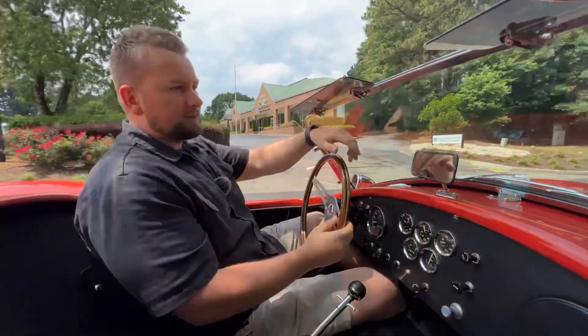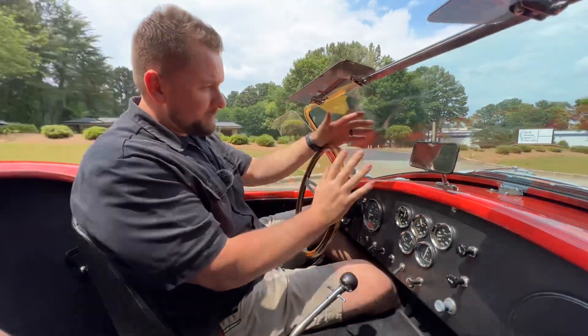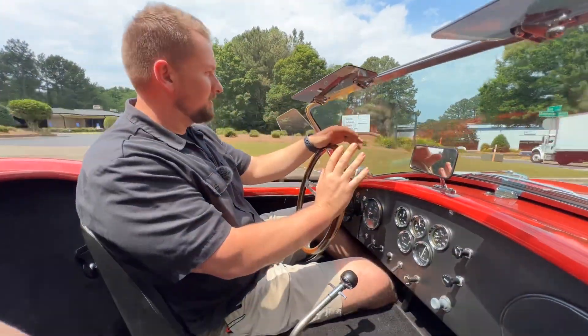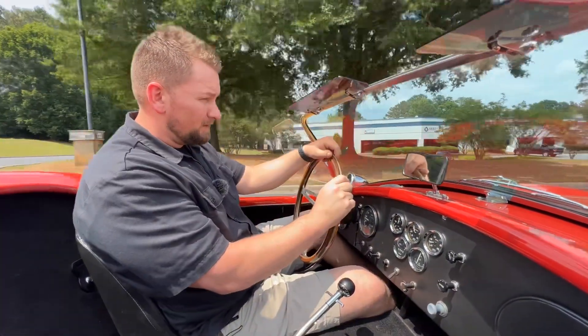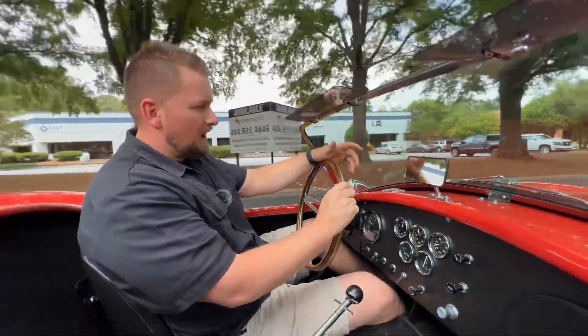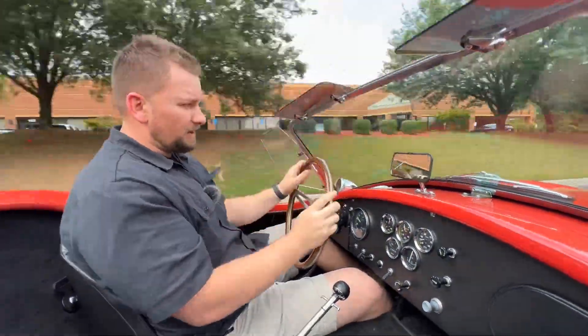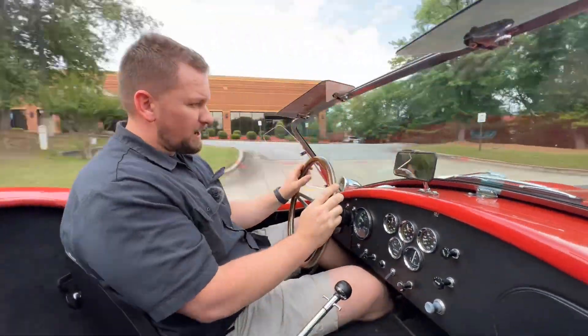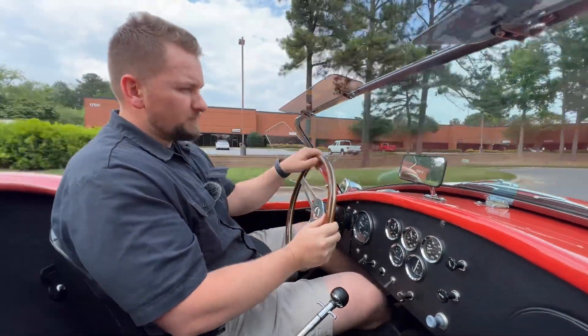Weather's perfect for a nice little cruise in a convertible like this. This thing's got great power — I definitely respect this vehicle so I'm not going to get on it too much. This car kind of scares me a little bit, but it's just because it's so fast. Transmission shifts really good, car drives really good, handles really good, steering's nice and tight, very responsive. You can also let go of the steering wheel and it'll drive straight. Overall guys, just a really nice car — it runs and drives really well.